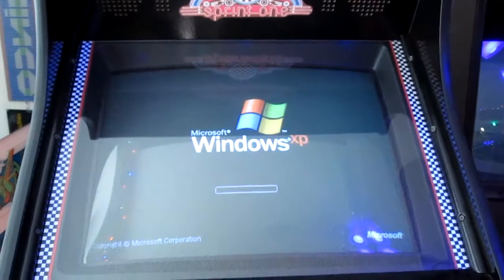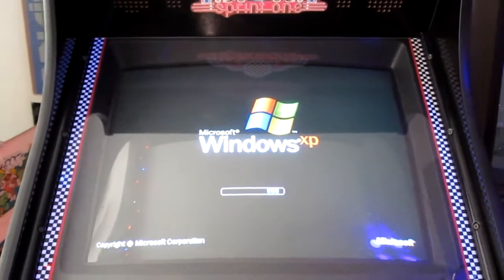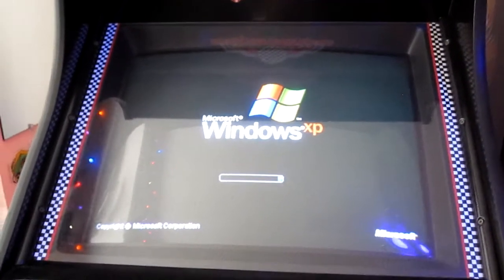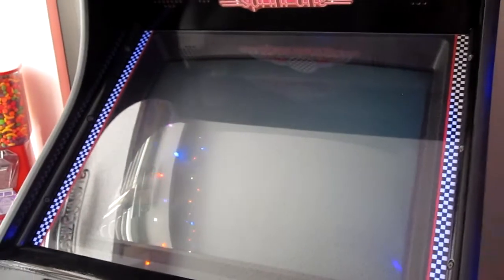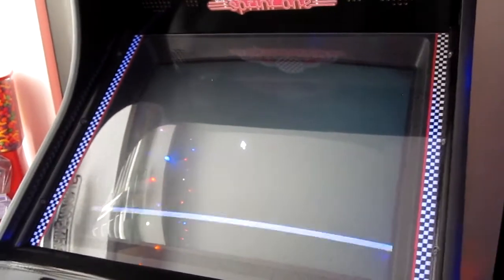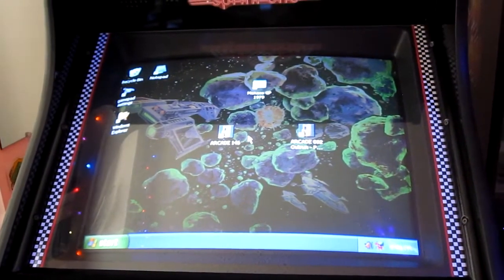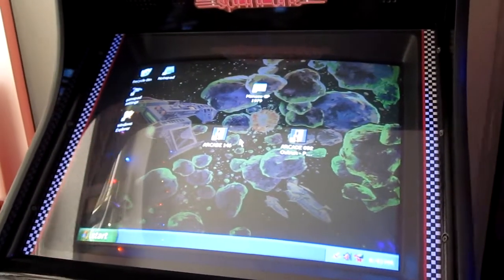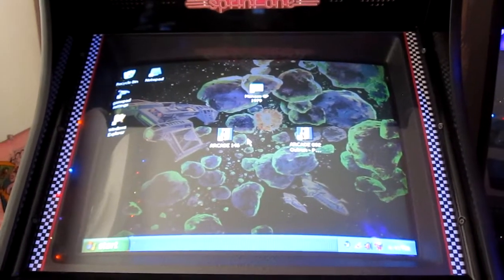I just turned it on. I can hear it crackling. Windows boot-up screen — man, it's so stressful thinking you might break it just from pulling it out. So far so good. Let me test it for a few hours and I'll come back.